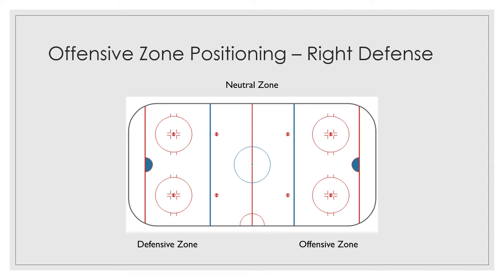Hey hockey players, it's Coach John, director of the Chicago Horned Frogs, playing out of Chicago Park District's Morgan Park Sports Center at 115th and Western. Hope everyone is doing well. This week we'll continue looking at offensive zone positioning and we're gonna look at the position of right defenseman.